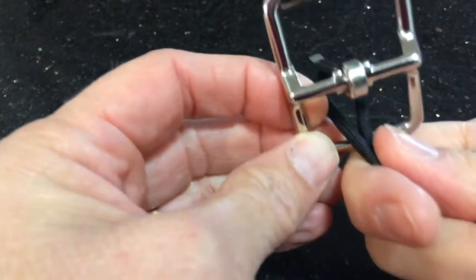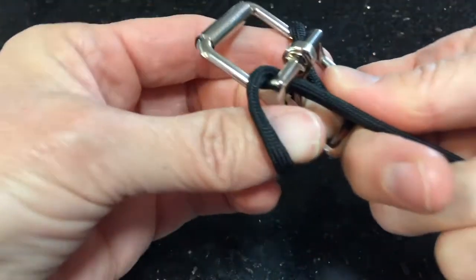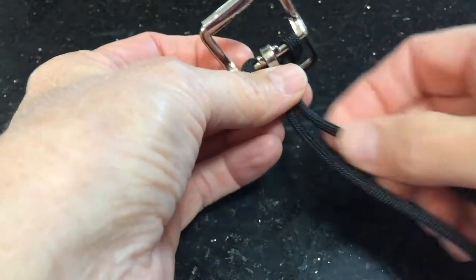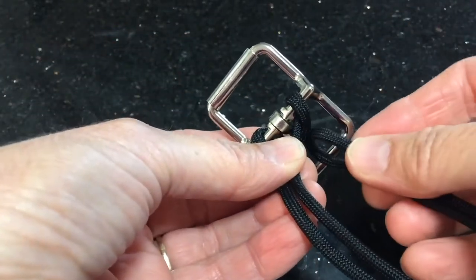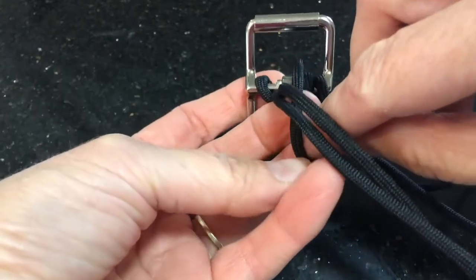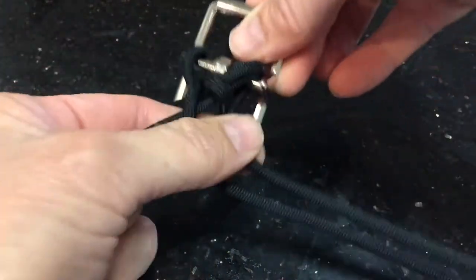The first thing you want to do is attach your cord to your buckle. Just bring it around your buckle and make a collar hitch. Then what you want to do is secure that with another collar hitch. Get your cord, go up to the outside of the hitch you just made, bring it through the buckle and back down through the loop there. Pull that cord through. That just gives it a little bit extra security on the buckle.